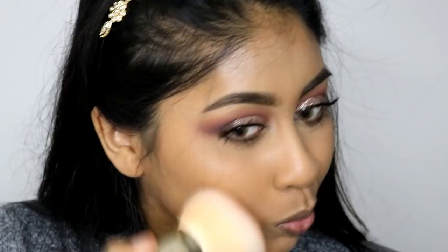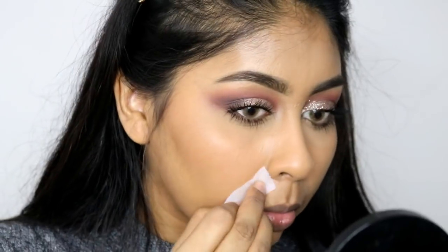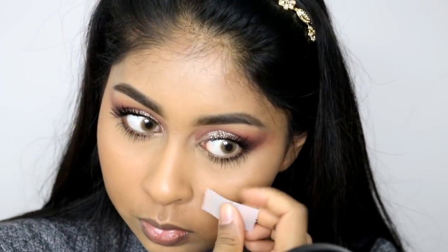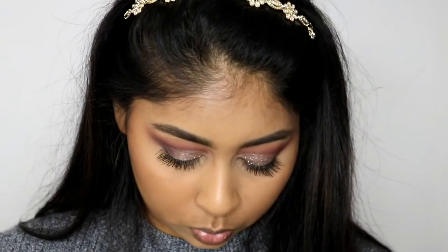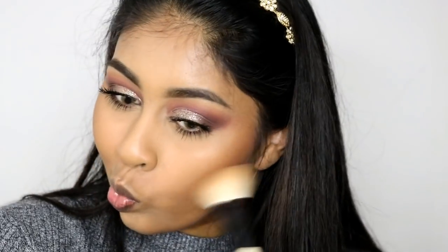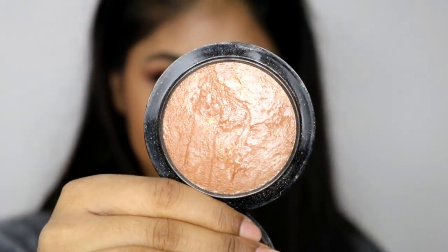I'm going to be using some bronzer — this is the Bobbi Brown one in Deep — just to give a bit of color to my skin. Here you can see I'm using the tape to remove any fallout from the glitter. A tip: it would be better to do your eye makeup before your face makeup, but if you forget, just use tape for fallout. Then I grabbed the NYX Contour and Highlight Pro palette and some cool-tone browns to give a bit of contour to my cheeks, using the Bobbi Brown Angled Face Brush.